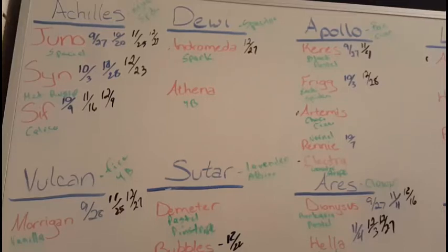The next group is with Apollo for the male — he's a Banana Cinnamon and he's paired up to five females: a Black Pastel, a Frigg who's an Enchi Spider, Artemis who's a Chocolate Cinnamon, our normal girl Rennie, and Electra who's a Genetic Stripe. Next is Dewey, the second male I have — he's a Spectre going with Andromeda and Athena, which are Spark and Yellow Belly. We're going for a lot of Super Stripe complexes with this pairing. He's first year, just starting to get the hang of it — he's only locked up once.